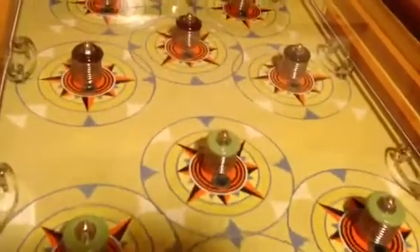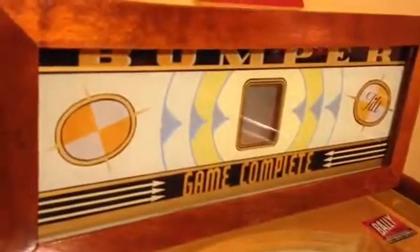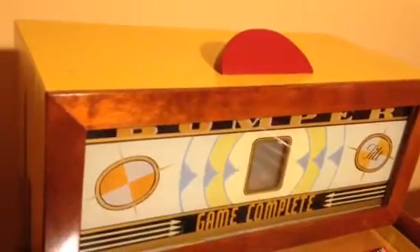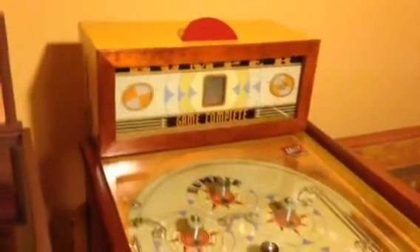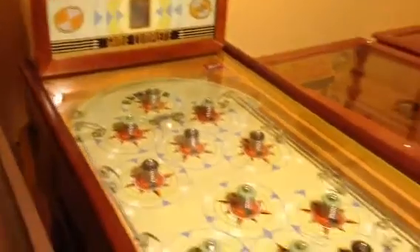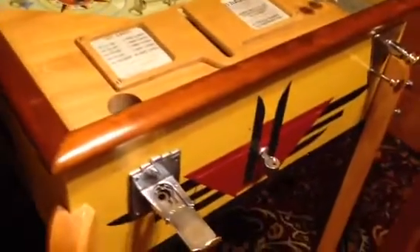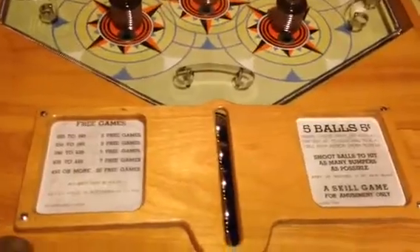It's just absolutely beautiful. The back glass is absolutely flawless. You see the little red marquee on the top there? You don't see too many of those — they're usually missing. This machine had it and it's an original, so it was kind of nice to see that. It's the first time you come across one that had it. And it also came with the original instruction cards, so that was kind of neat.